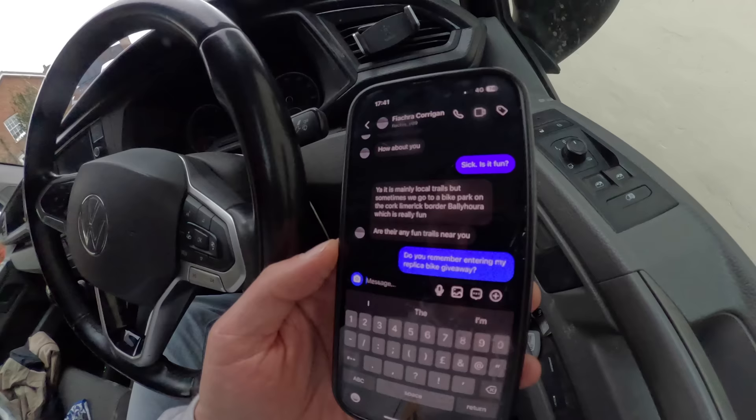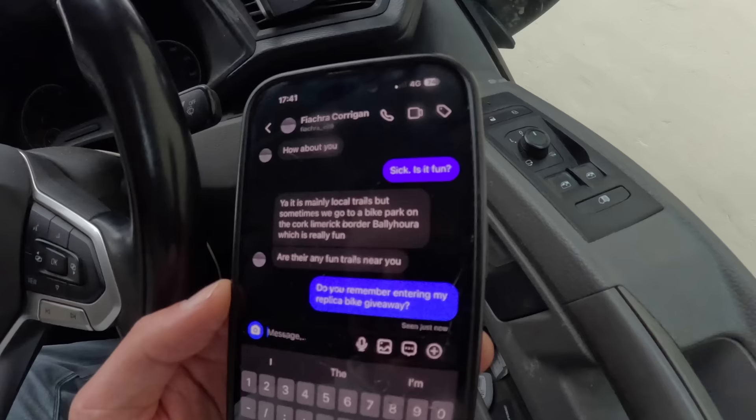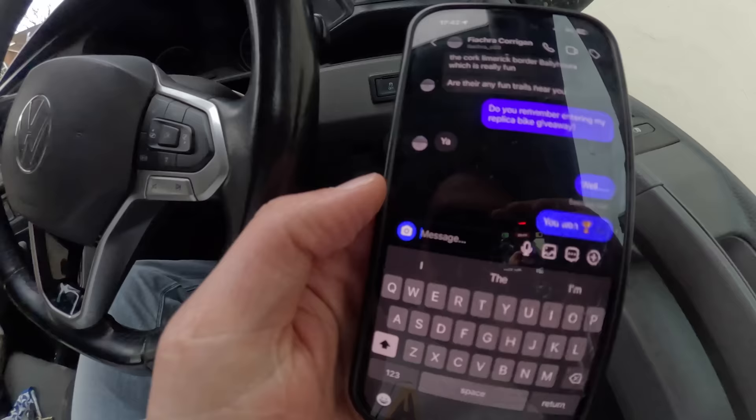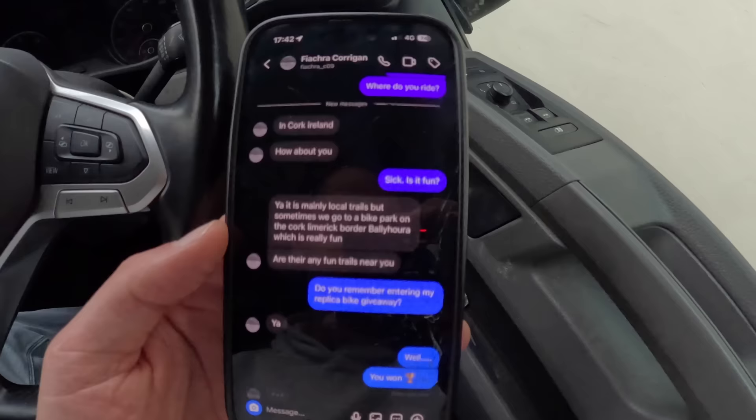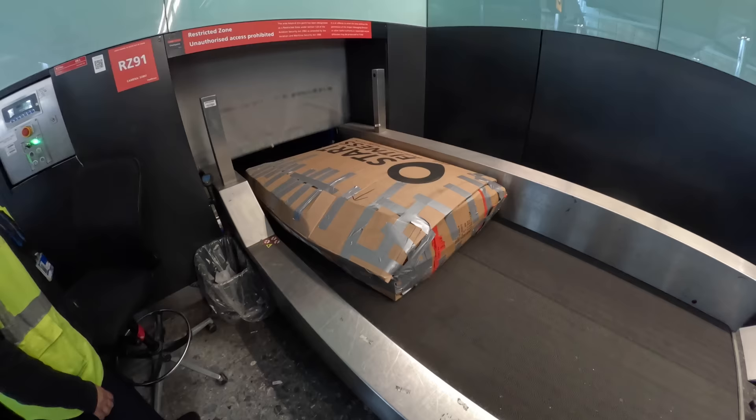Let's put this guy out of his misery — do you remember entering my signature bike giveaway? He replied, ya, and I just sent him a trophy and a bike emoji. I'm well excited. I'm at Heathrow Terminal 2, about to fly to Cork — about an hour and a half flight. Then I'm going to hire a car, and he's given me an address about half an hour from the airport. In about five hours, this is going to be in the hands of a very, very lucky lad. Just hope the bike arrives.